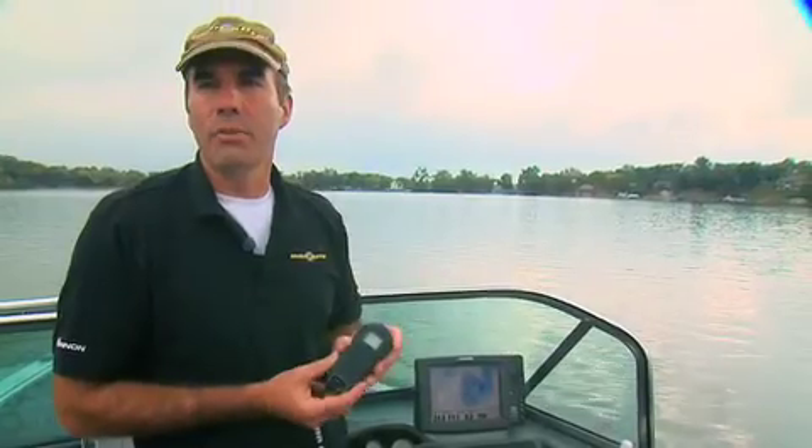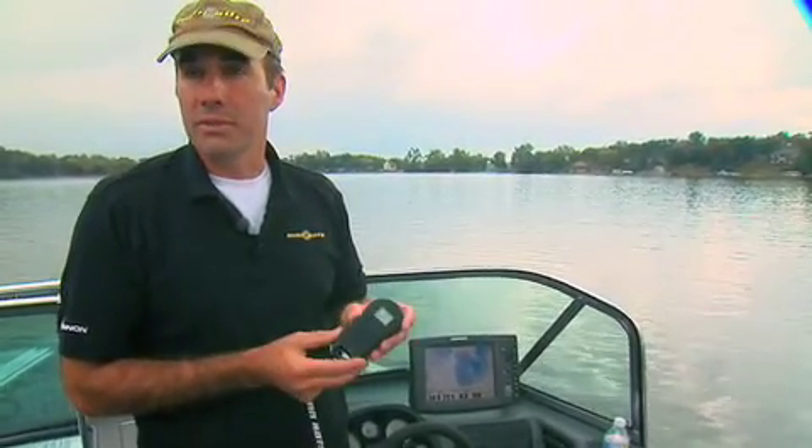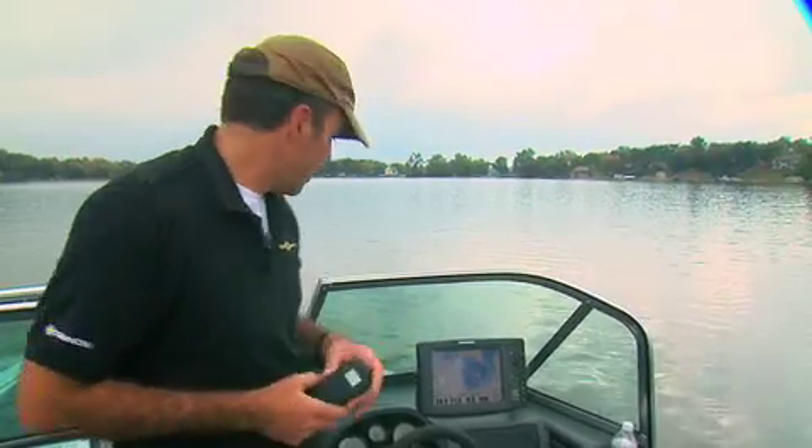You can use an unlimited number of remotes with the same motor at the same time. The remote is also fully gasketed, sealed, and it floats — very waterproof. Same thing with the controller module for the motor; that's also very sealed and waterproof.